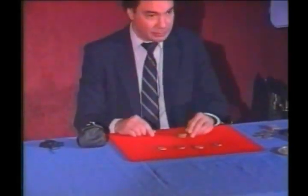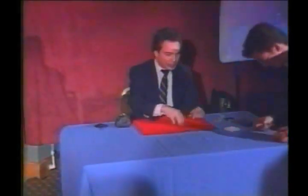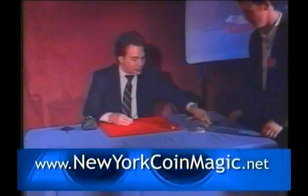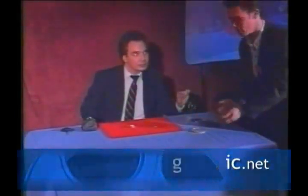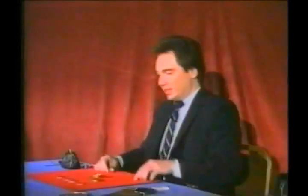Neil, do me a favor, jump up here. Take a quick look at the box, make sure it's okay. Look okay to you? Great. Put the box down. Take a quick look at the coins. They seem okay to you? Do they sound right? Real. Yeah, that's true. Put them down. Thanks a lot. Have a seat. You did beautifully. Thank you.